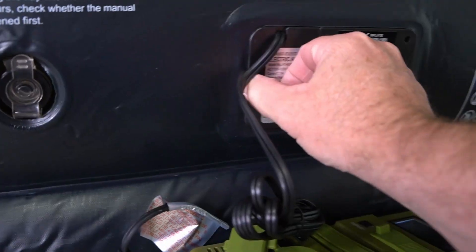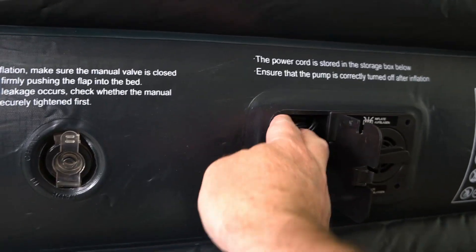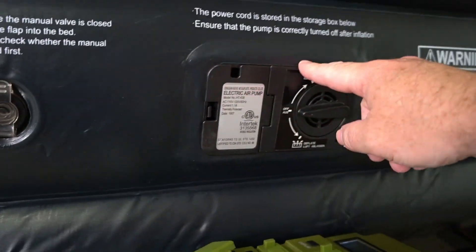Now that we're done pumping it up we can close it up and put the cord back away. It's got this kind of velvety material on top. You can do it one-handed — super convenient.